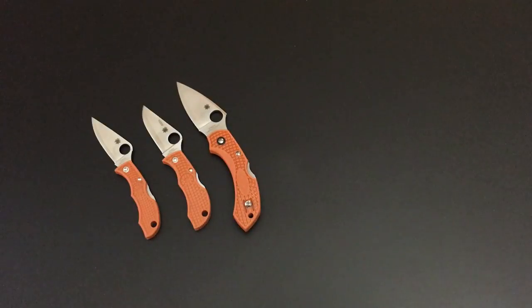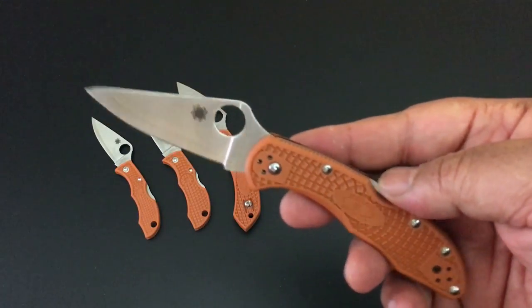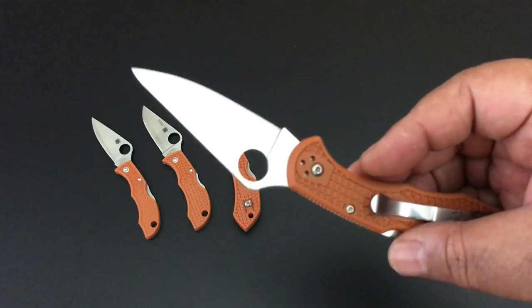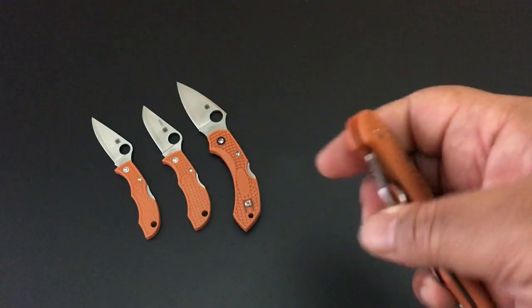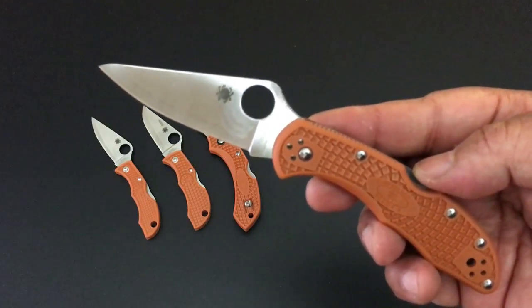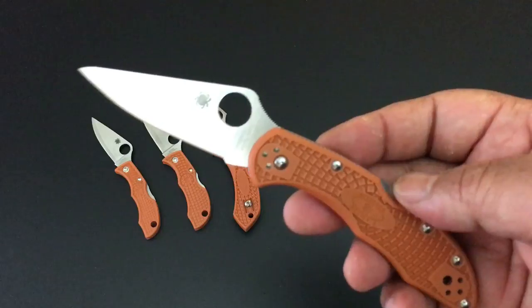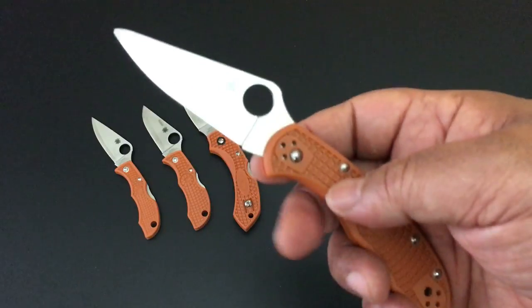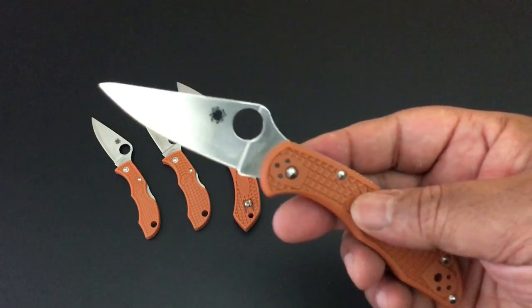Sprint runs for Spyderco means they are special releases, usually around 1,200 pieces give or take about 200 knives. Once they're sold, you've got to go on the secondary market. Because they're limited, they do go up in price. All of these burnt orange Hap 40 steel blades we're going through are sprint runs from Spyderco. This is the Delica in the sprint run — full flat ground blade, Hap 40. The Delica: 2.9 inches, the edge is 2.6 inches, total 7.1 inches, and it weighs just 2.5 ounces.